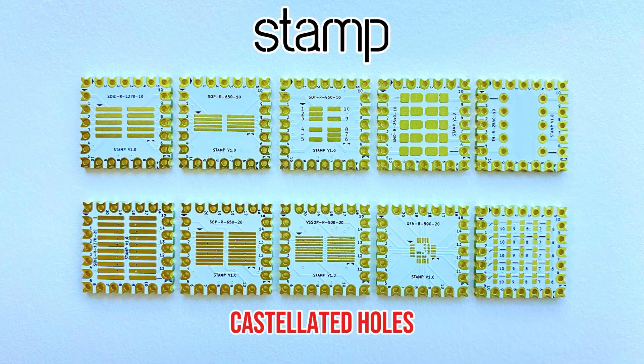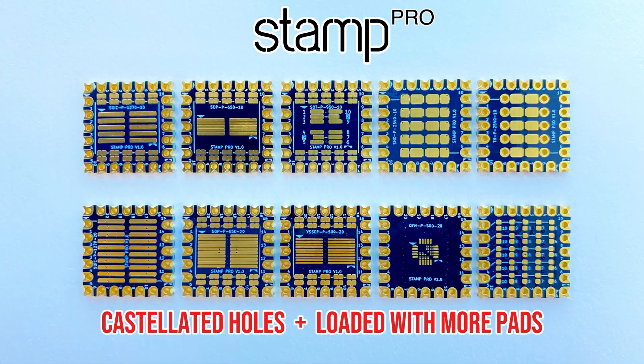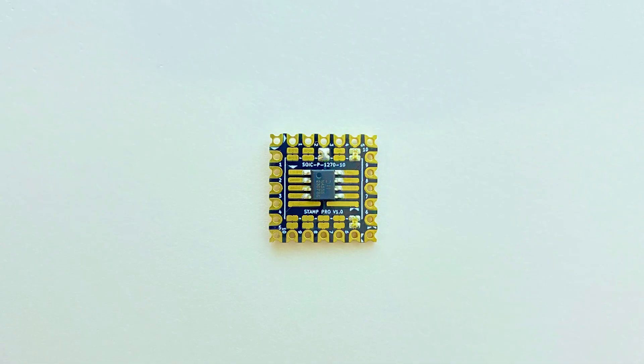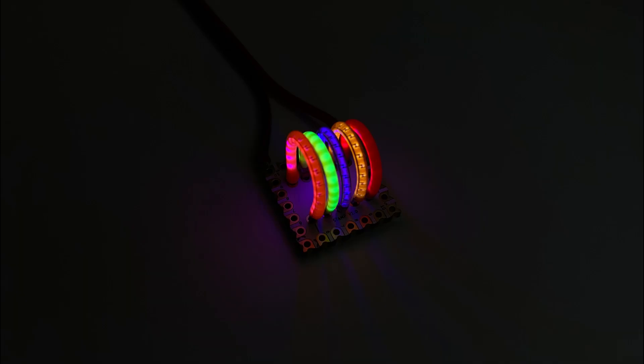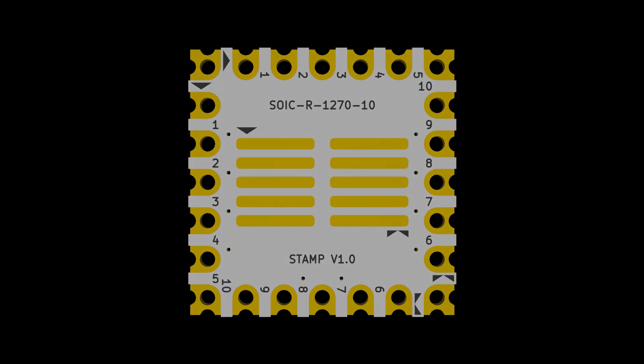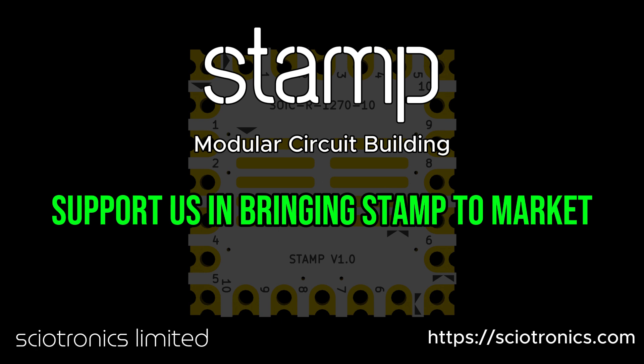Choose from three versions: STAMP Basic for beginners, STAMP for standard use, and STAMP Pro for more advanced projects with additional pads and connectivity options. STAMP brings modularity to prototyping, making it reusable, faster, easier, and more flexible than ever. Order yours today and start building amazing projects with ease. Support us in bringing STAMP to market and to the open-source community.